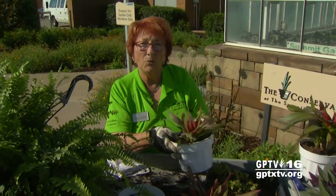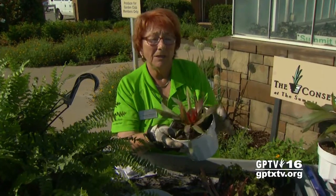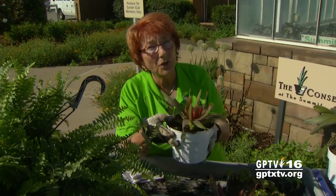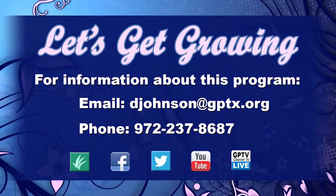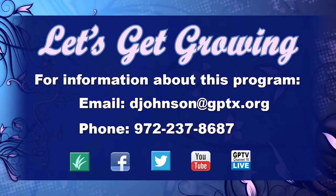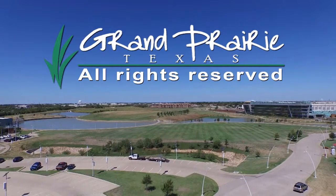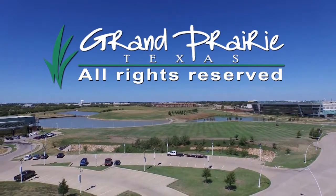We want to water it about once a month initially — water it in really good and then just as needed. Don't kill it with kindness; these grow in spite of us, not because of us. We'll see you next time.